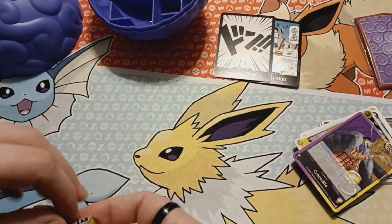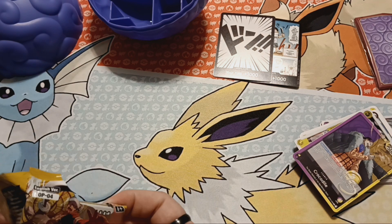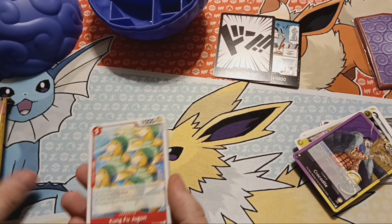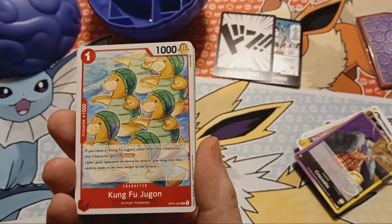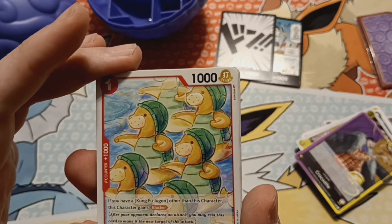Last pack. This has definitely been fun. I can't remember the last time I opened up a pack of cards and was completely blind to what is in the set — not only do I not know the rules, but I don't know what cards are in here. But we're starting off with a Kung Fu Jougan, so you already know I love these guys.